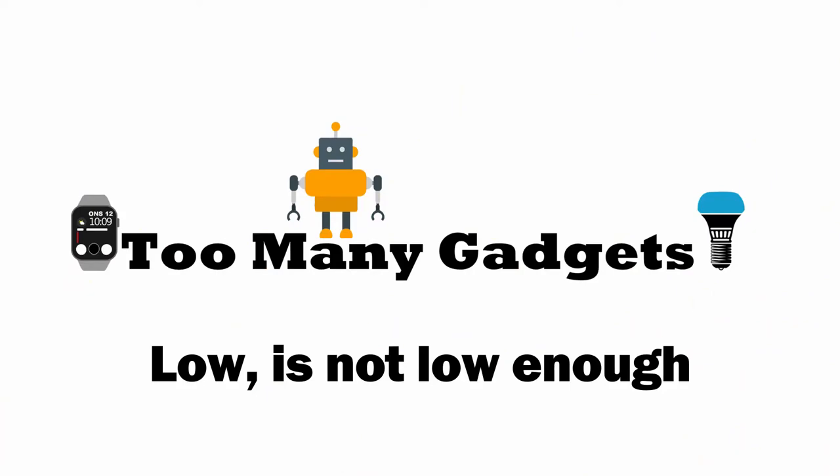Bulbs installed, dimming switch installed — job well done. The whole installation with all the bulbs and the dimming switch took me around 20 minutes. A lot of that time was spent walking back and forth between the bathroom and the switch box to make sure the power was off during testing. With a helper, I could probably have done it in 10 minutes or so. Fairly easy to do, and everyone can pretty much do this — especially if you skip the part about replacing the existing switch and just use the dimming switch as an additional way of controlling your lights.